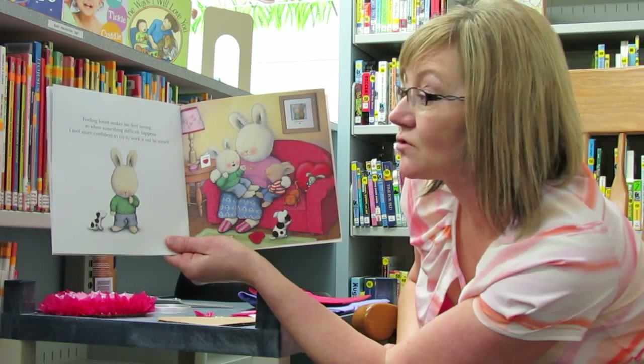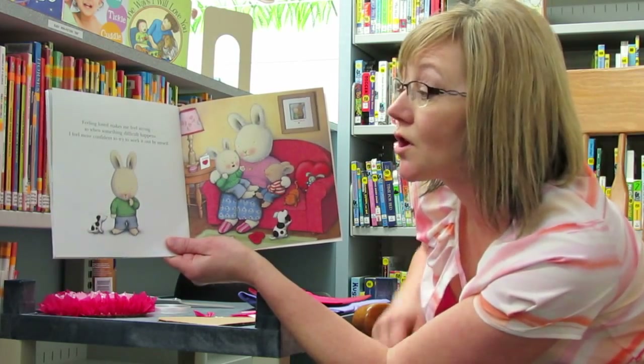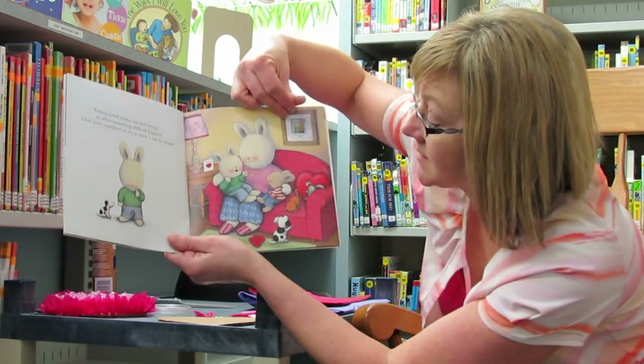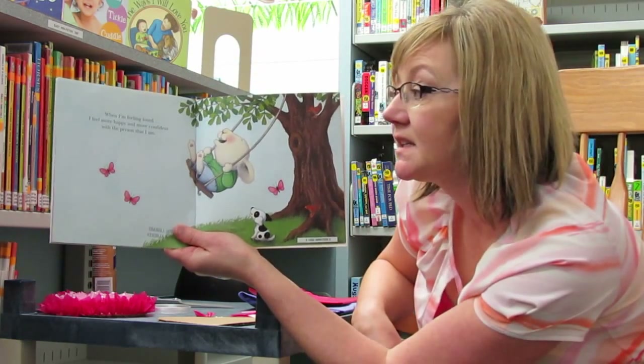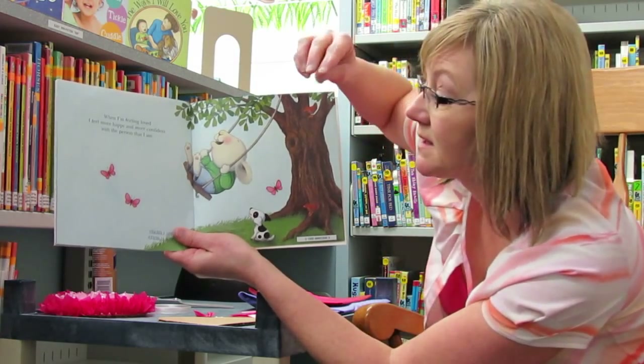Feeling loved makes me feel strong. So when something difficult happens, I feel more confident to try to work it out by myself. When I'm feeling loved, I feel more happy and more confident with the person that I am.